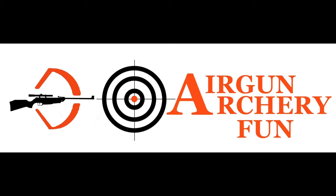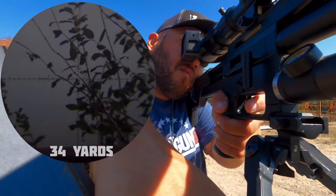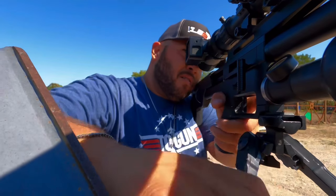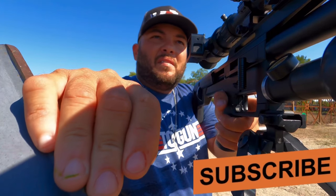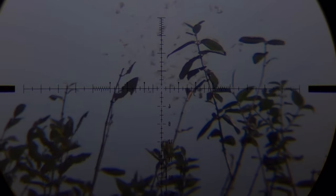We want to say thank you to Ergon Archery Fund for sponsoring this video. Keep in mind guys this rifle is shooting straight from factory — I haven't touched the regulator, trigger, or the hammer spring. If you haven't seen the video review of this air rifle, I'm gonna leave the link in the video description below. Also if you're looking for one of these air rifles I will drop the purchase link below so you can get one from Ergon Archery Fund — Wes is gonna take care of you.